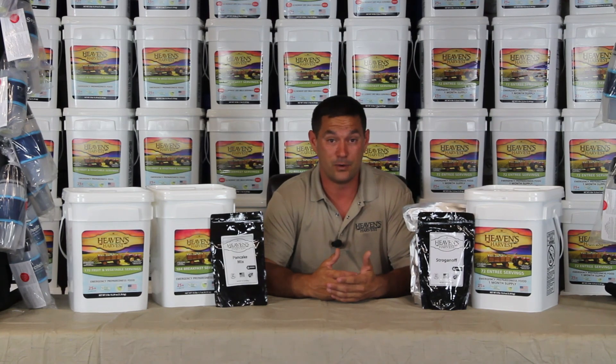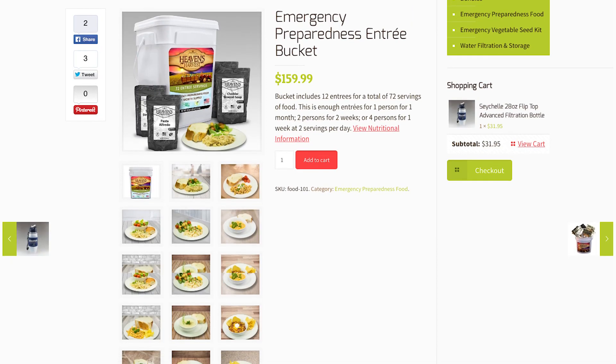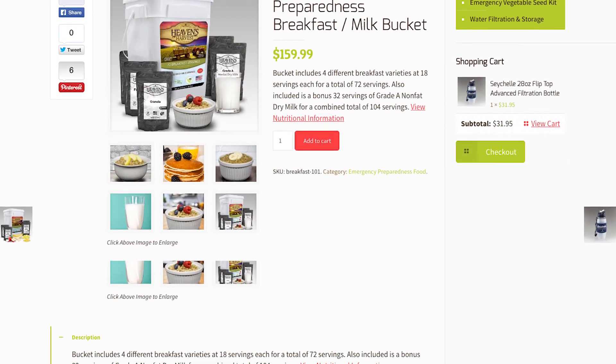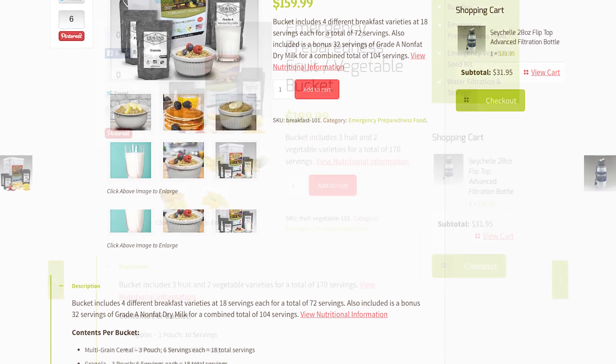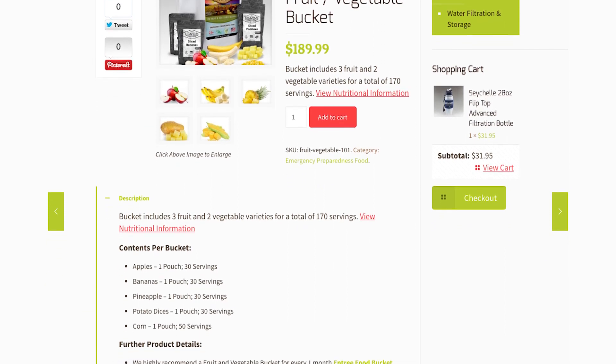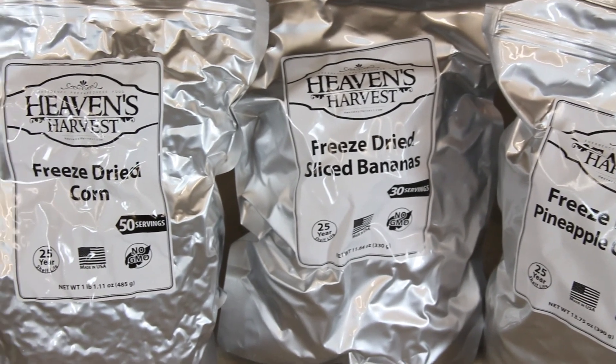You don't have to get your calculator out but one time to figure out what you're getting. Our 72-serving entree bucket retails for $159.99, as does our breakfast bucket. Our 170-serving fruit and vegetable bucket is $189.99 — and again, you're getting 170 servings.